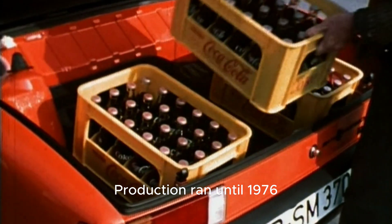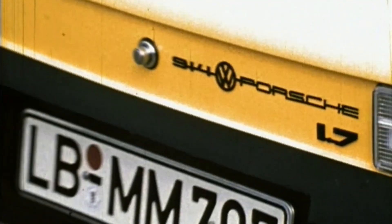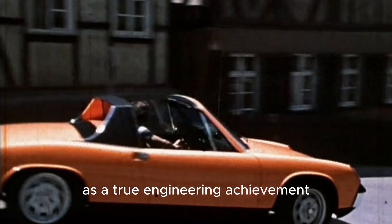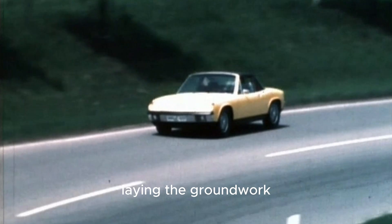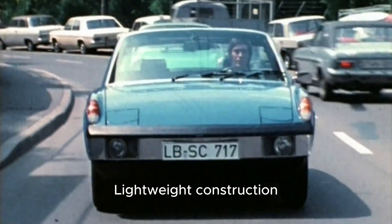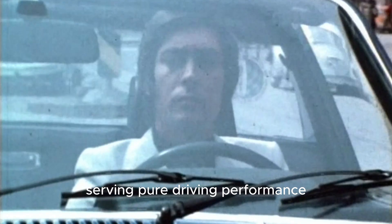Production ran until 1976, totaling over 115,000 units. Despite mixed perceptions during its lifetime — partly due to its Volkswagen-Porsche dual branding — the 914 has since earned respect as a true engineering achievement. It was Porsche's first series production mid-engined car, laying the groundwork for later models such as the Boxster and Cayman. From a technical standpoint, the 914 stands as a clear example of functional engineering, lightweight construction, balanced dynamics, and mechanical simplicity serving pure driving performance.